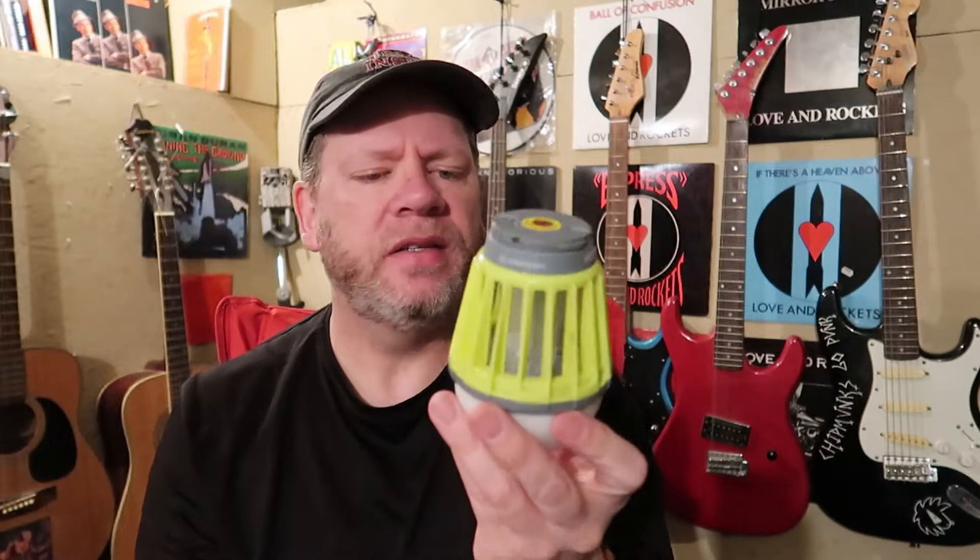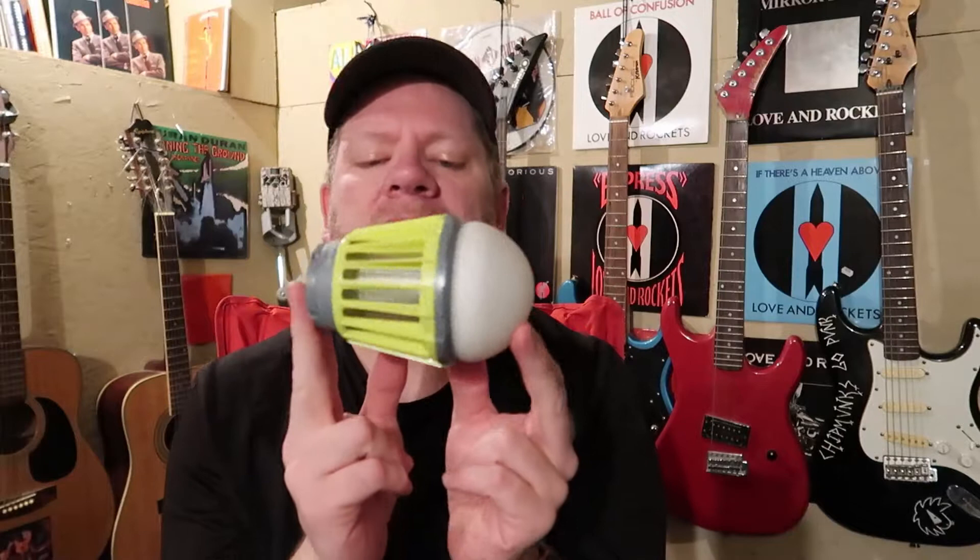It doesn't say made in China or anything but I assume it is. Anyway, you can get these from anywhere from about $15 all the way up to $30, which is what I paid, depending on where you buy them and the brand. You can get one online for $15, and I bought mine at a sporting goods store for $29, even though it was mislabeled on the shelf as $10. Kind of ticked me off but I really wanted it.